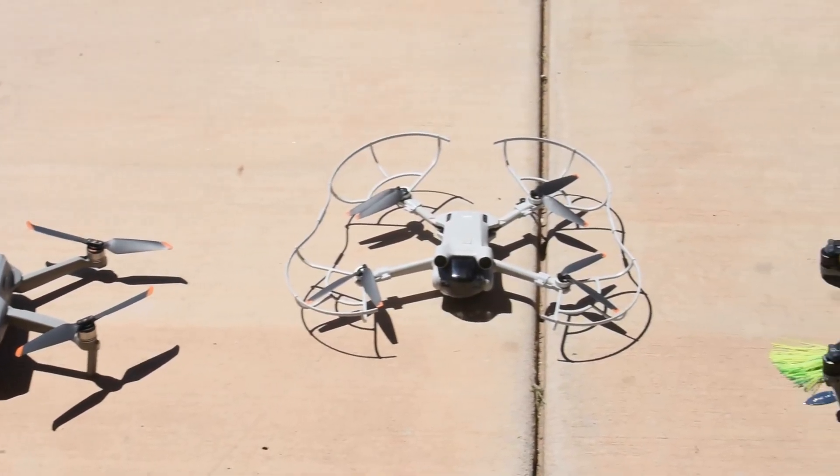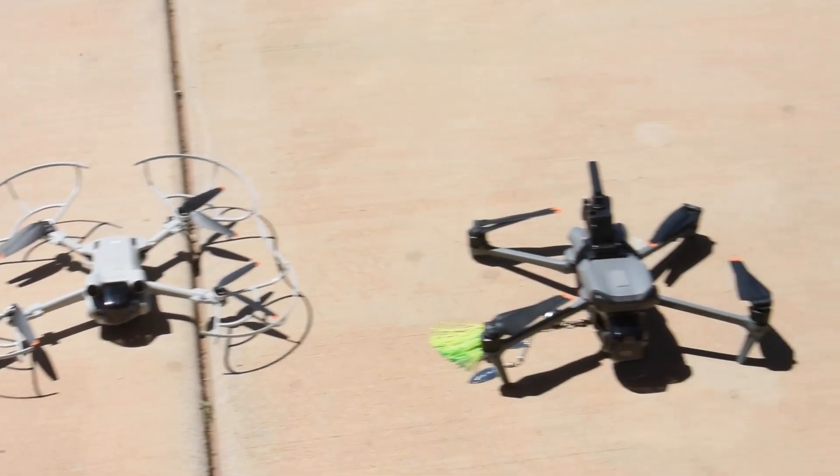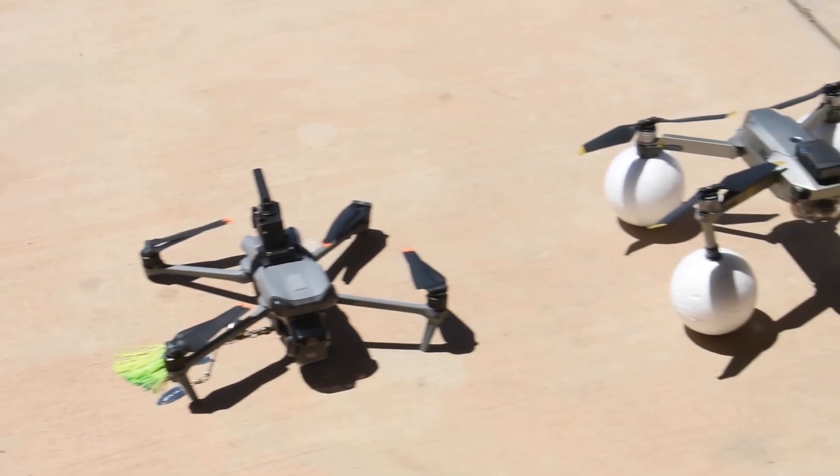A strobe light for night flying, propeller guards, and a camera or other various peripherals are some of the things that someone might want to attach.